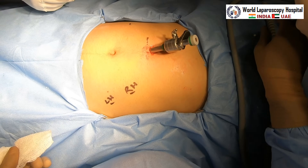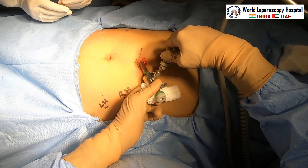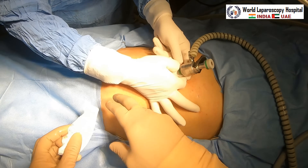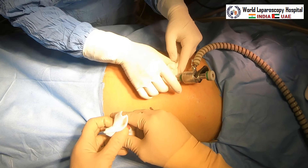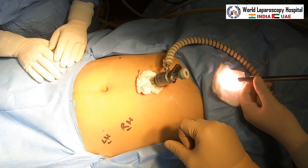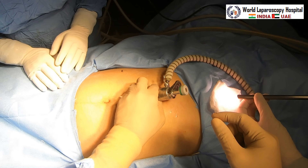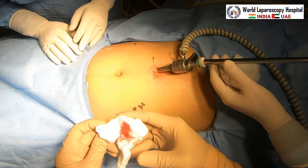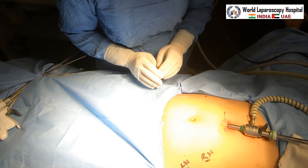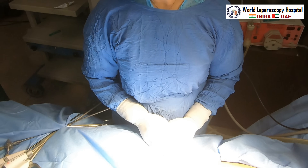By the time the telescope is placed, your assistant will do white balancing and focusing. The insufflator tubing should be re-attached and flow rate can be increased to 10 liters per minute. In cases of ectopic pregnancy requiring irrigation and suction, you may increase the flow rate further. White balancing and focusing at a distance of 10 centimeters is done. Now the telescope is inside and you can do the initial diagnostic laparoscopy.